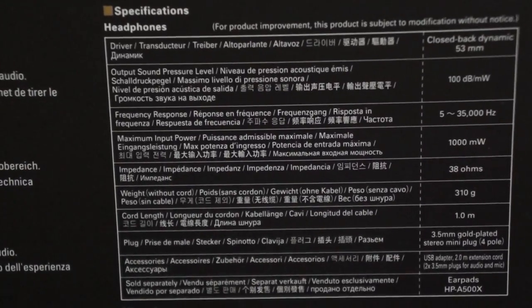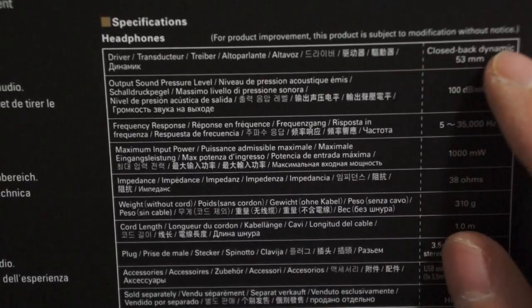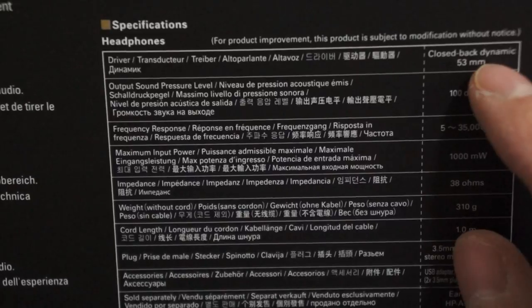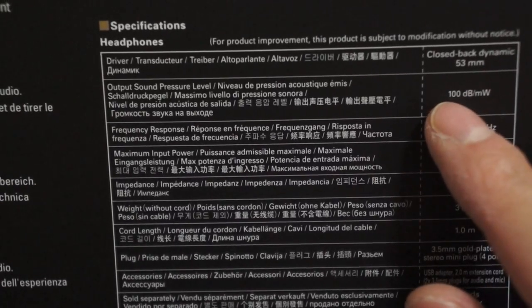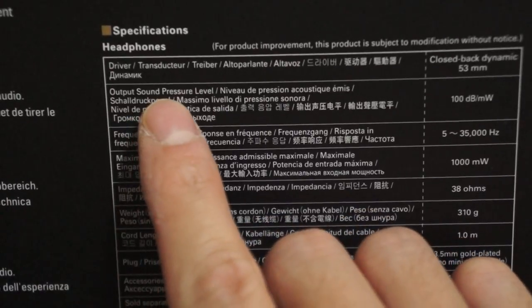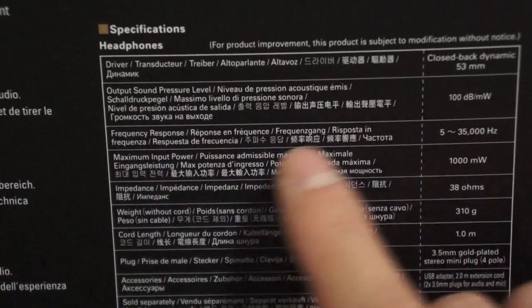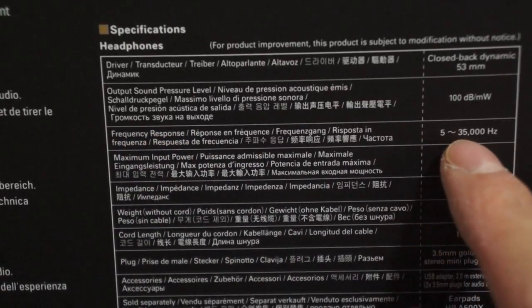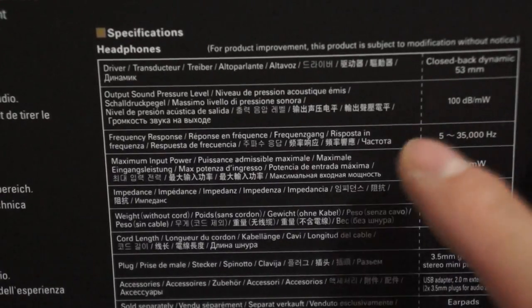Alright, let's take a look at the spec on the headset. It's the closed back dynamic design, with 53mm drivers inside the cans. The output sound pressure level is 100 decibels. The frequency response is 5 up to 35,000 Hz — that's a large, huge range actually.